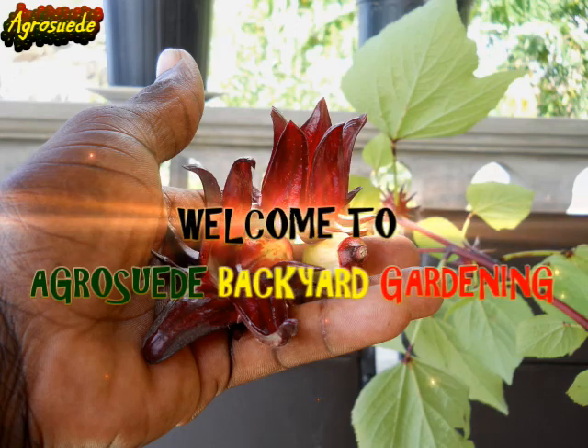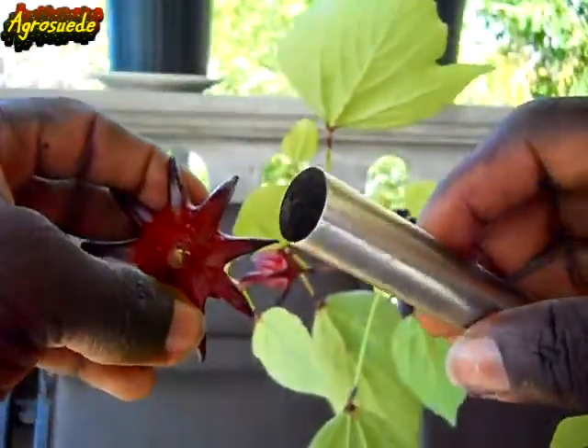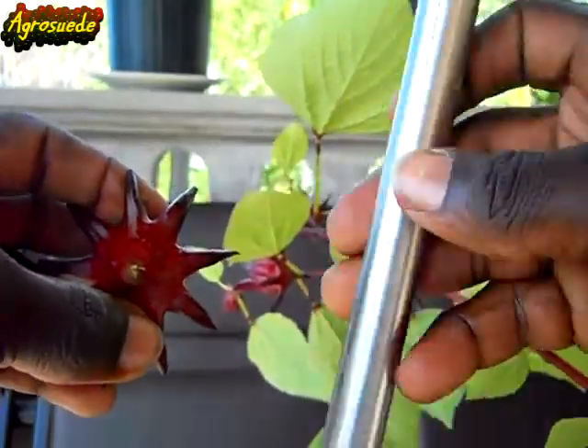Welcome everyone to Agro Suede Market Garden with me, Mitchell Juno Suede. I'm going to show you how you can actually use this recycled metal tube to remove your seed pod very quickly and effectively.